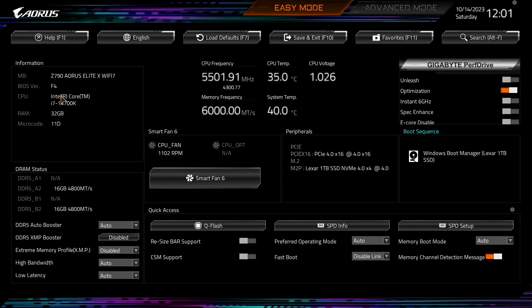Over here we have our information — it shows the motherboard we're running, the BIOS, the CPU installed, how much RAM we have installed, and the microcode. We also have CPU frequency in real time, CPU temperature in real time, CPU voltage in real time, memory frequency, and system temperature.